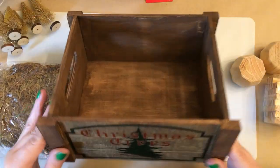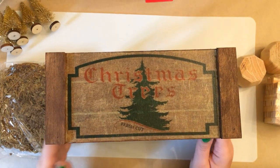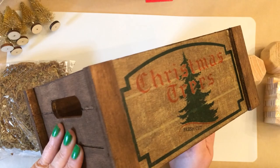Once that's set up, I did go over it with another layer of Mod Podge over the top of that tissue paper, once it dried.